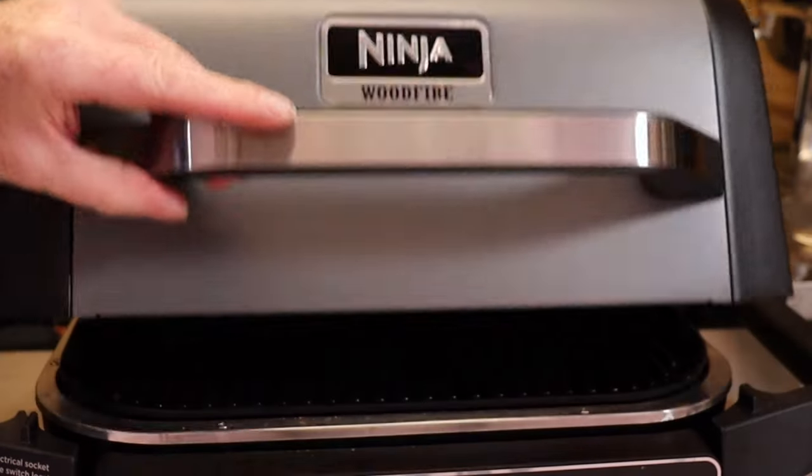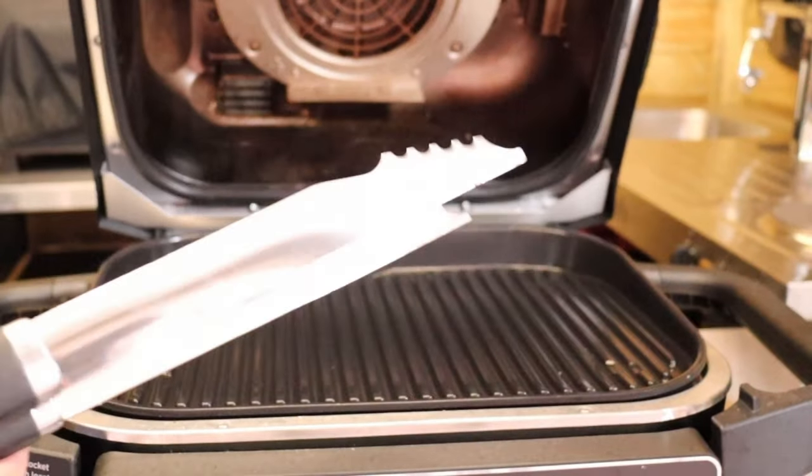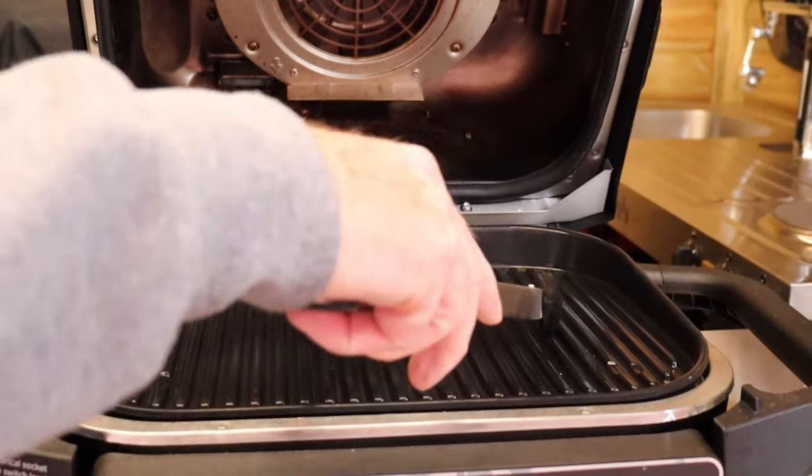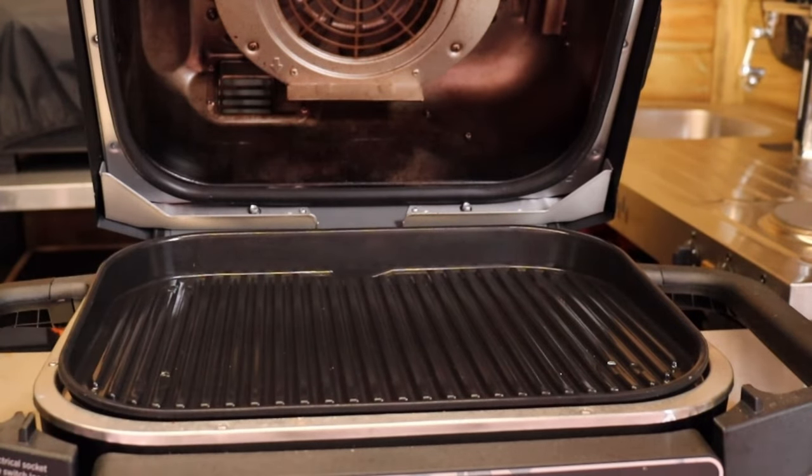While you're using the Ninja Wood Fire Grill, you're going to need a good pair of tongs. You want these with the silicone ends — not metal. If you go in with metal tongs turning food, you're soon going to scratch the surface. This is where the silicone-tipped tongs come into play.